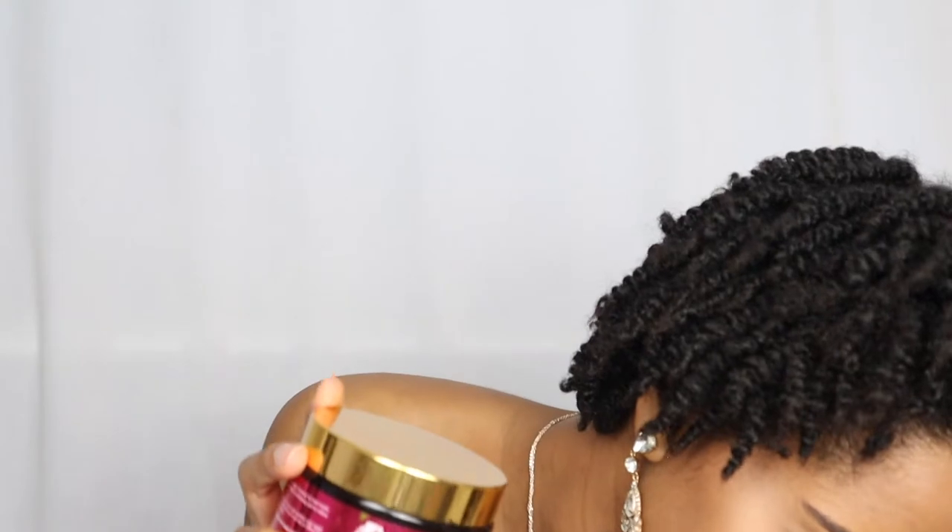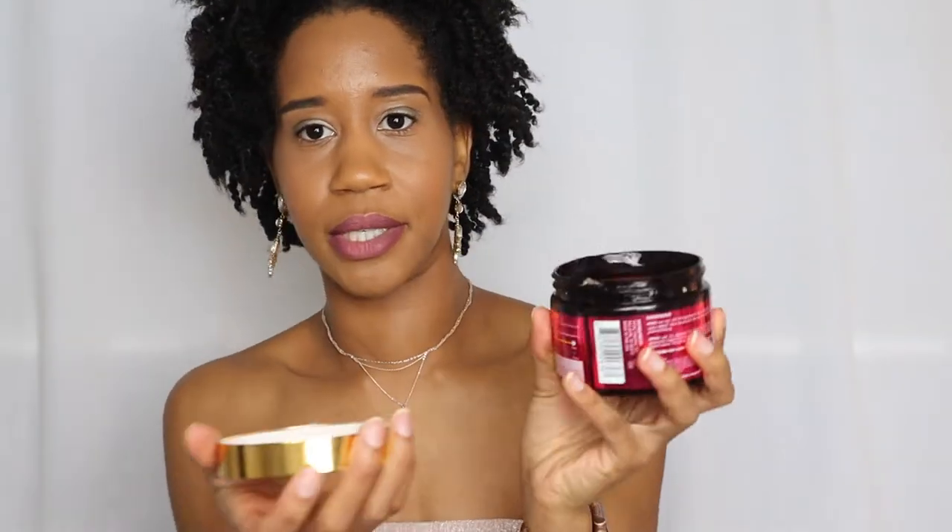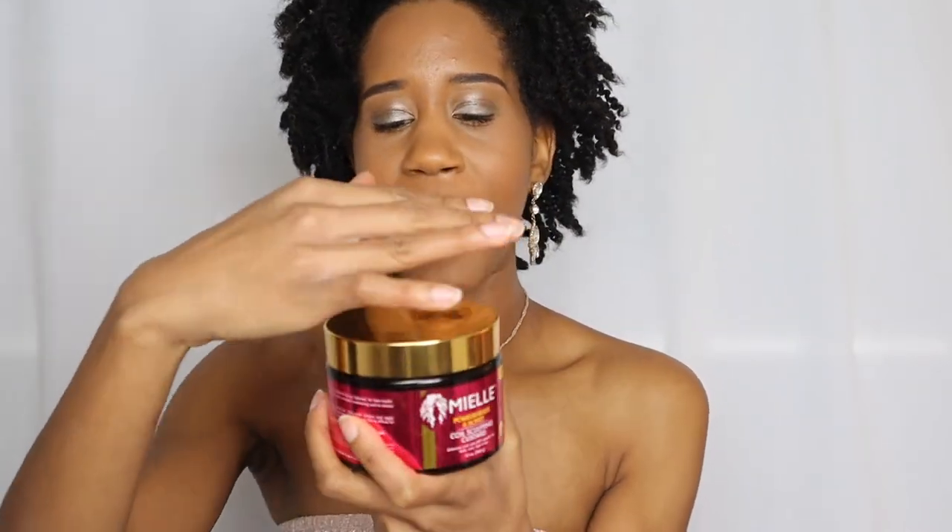Next, the Mielle Pomegranate and Honey Coil Sculpting Custard. I've mentioned every product in this line in this video: the shampoo, conditioner, leave-in, and now the coil sculpting custard. This one has a really really strong hold and makes your hair feel a bit crunchy. I used it for a braid-out - I liked the definition but not how it felt. Next time I might use it for flexi rods or perm rods for a tighter hold. The consistency is very light and the packaging is great.